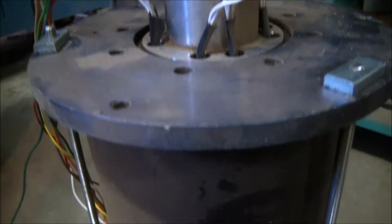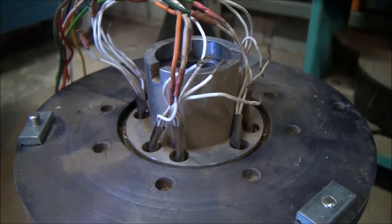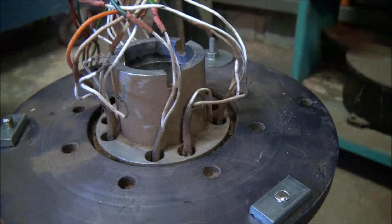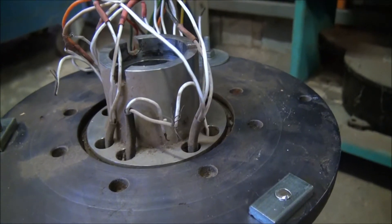I'll just pair this thing up. It's just a DC motor. Quite a nice assembly.